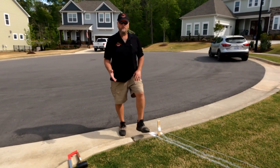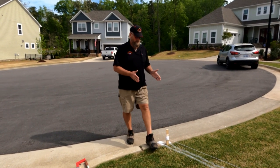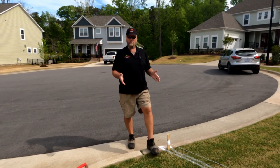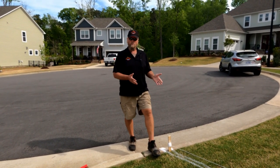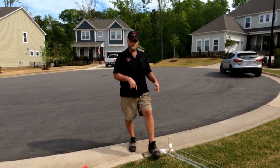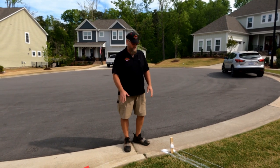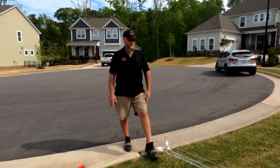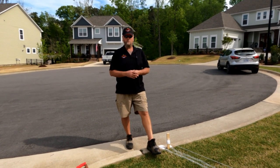This customer got three different quotes. He chose us — we weren't the highest, we weren't the lowest. The other two companies wanted to cut the curb, and you can't cut the curb in most places without a permit. So this customer went ahead and pulled a permit. I actually met the inspector out here — he was very particular about where he wanted it and where he didn't want it. So we're going to go ahead and get the core in here and run our pipe underneath the sidewalk.